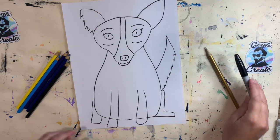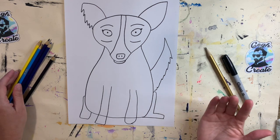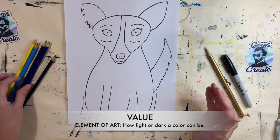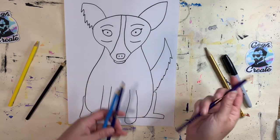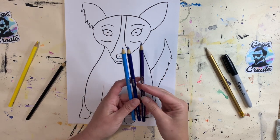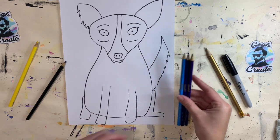All right, there is my Blue Dog — he is ready to be colored in. Now let's talk about the word 'value.' Value describes the lightness or darkness of a color. I've got many colors or shades of blue: a light blue and a dark blue, and I'm even going to use a blue-violet today, which helps me show my tints and my shades.